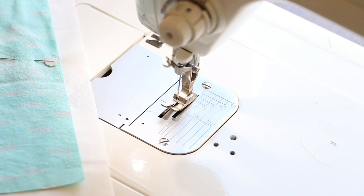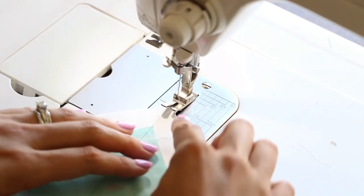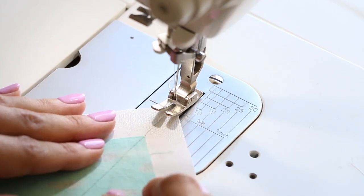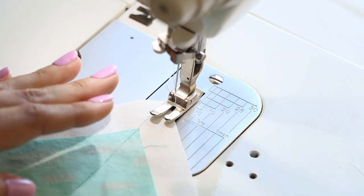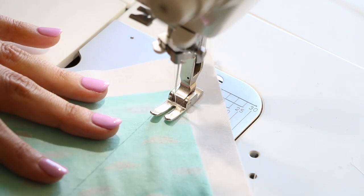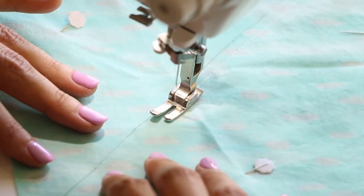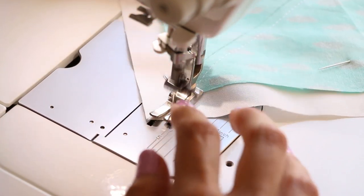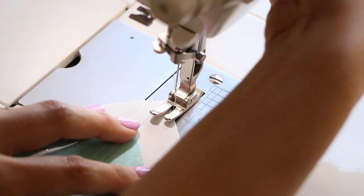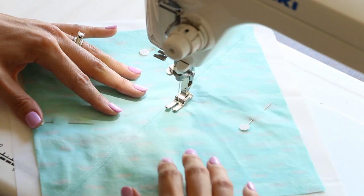The presser foot that comes with my sewing machine is a scant quarter inch, which is very handy — I didn't need to purchase one. What we're going to do is sew a straight line a quarter of an inch away from the line. Remember, don't sew on the line — we're going to be right next to the line. No need to backstitch.